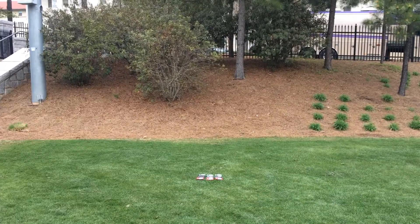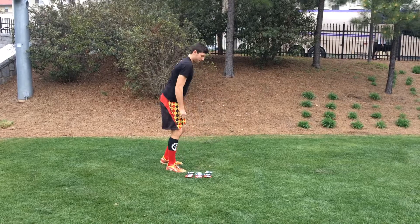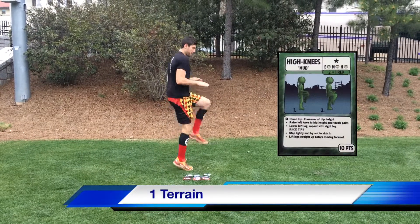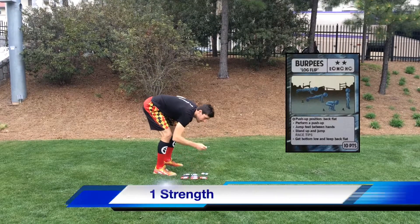With this deck of cards, what you'll be doing is run a quarter mile and take one of the terrain cards and one of the strength obstacles.